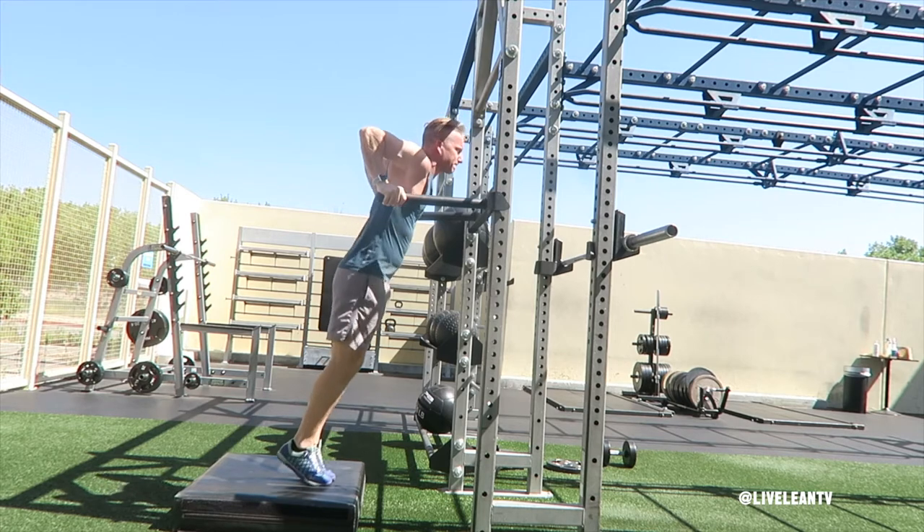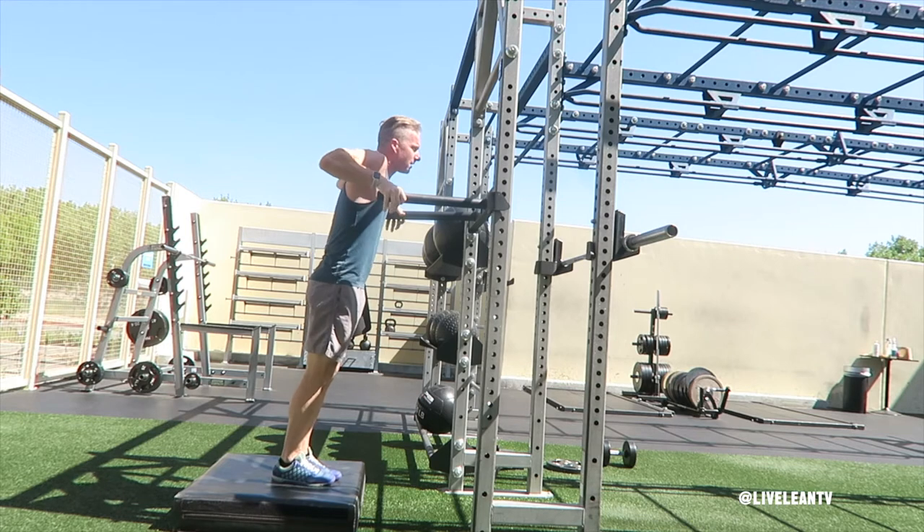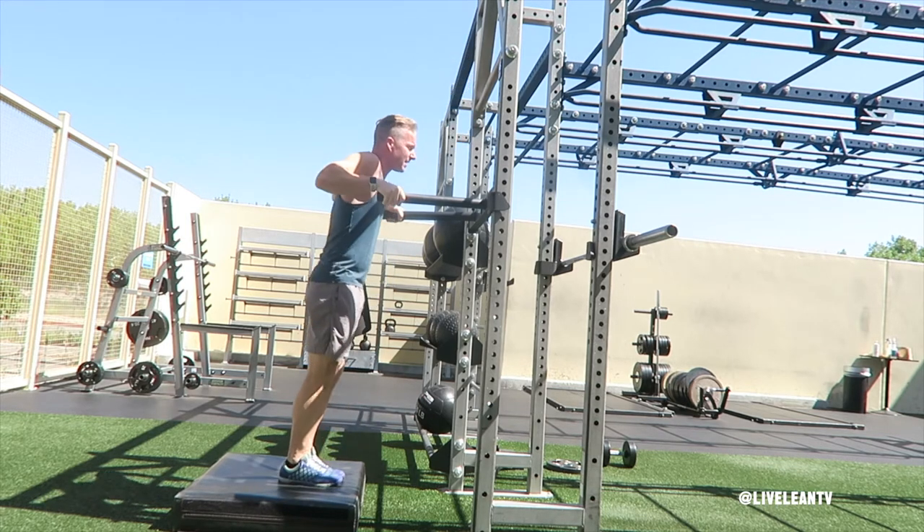Bend your knees slightly, then explosively jump up while pressing your hands through the bars to extend your elbows to 99% lockout. This will keep the tension on the triceps, rather than fully locking out the elbows at the top.